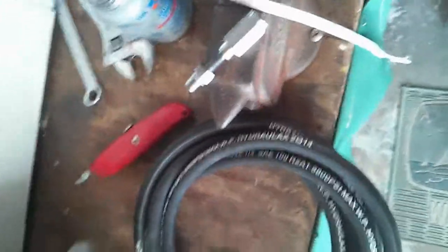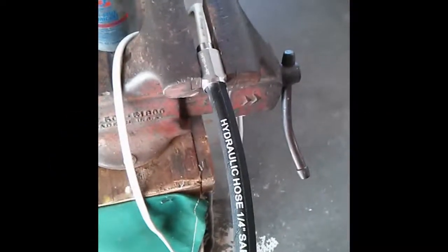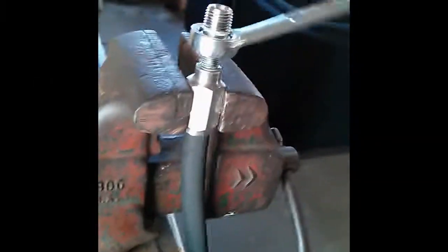Get your hose ready. I've got the big part of the fitting in a vise here, and I need to screw the hose into the bottom of it. It goes in the opposite of what you'd expect — it goes counterclockwise. Once you get the hose screwed in, put the inner part in, put some anti-seize lubricant on it, and crank it down. Get it all screwed in together, and that's it.